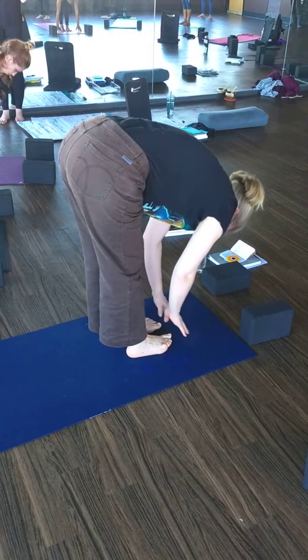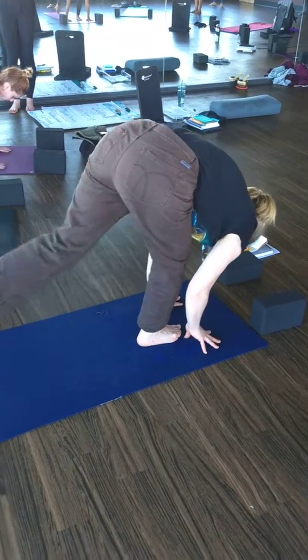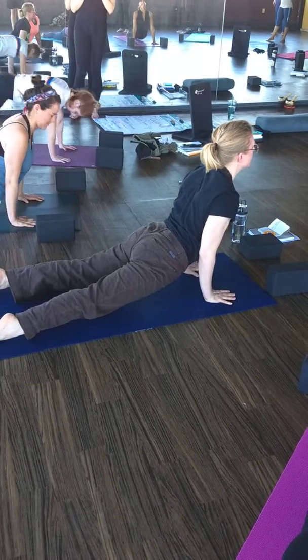Inhale, halfway lift. Exhale, high to low plank, chaturanga dandasana. Inhale, upward facing dog. Exhale, downward facing dog.